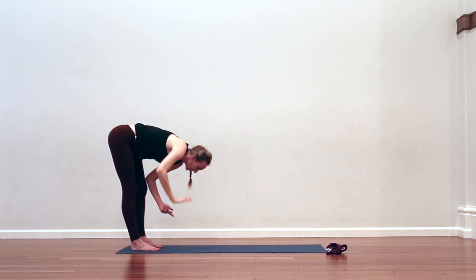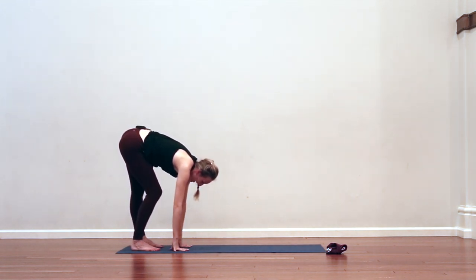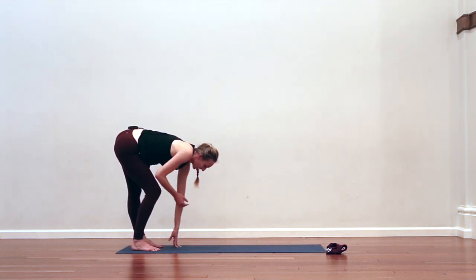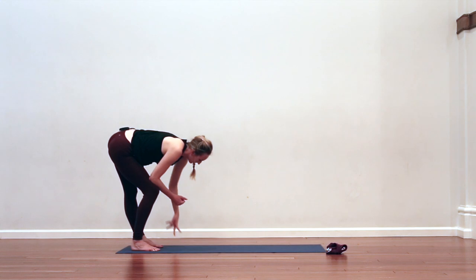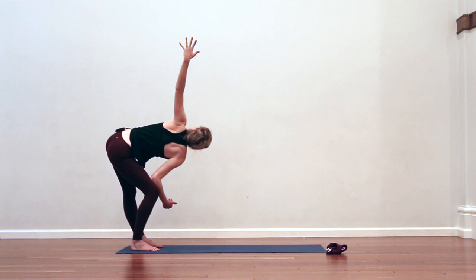And then just switch it out — bend the right knee now and keep the left leg straight. Just feel into that as a first step. You can always have blocks underneath you here to help. Take right elbow to right knee, keeping the left leg straight, open the left arm and twist to the left. Inhale really big for three counts. As you exhale, twist your body a little bit more towards the left side wall. Final breath.